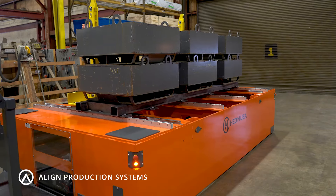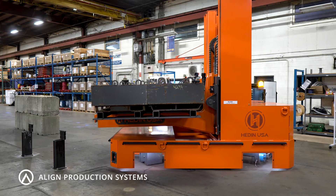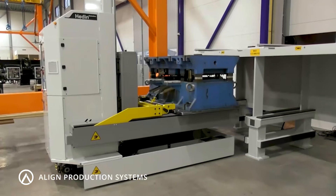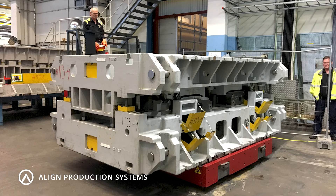We provide multiple solutions for moving heavy dies to reduce downtime. Our offerings range from moving one or multiple dies at once to adjusting different press and storage heights, all while still handling even the heaviest of dies.